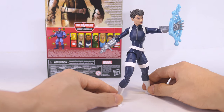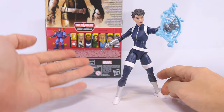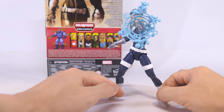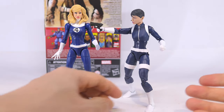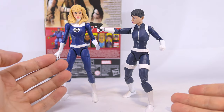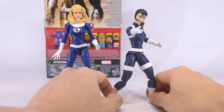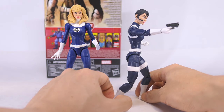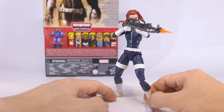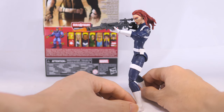Specific to Quake, I think she could have used some power effects, but it's not a big deal because you can borrow them from other characters. However, she also lacks a pair of metallic fists for her to have her fists clenched. For Mariah, I also think she could have used some white fists, but you can borrow those from figures like Invisible Woman or Emma Frost. These white fists definitely give you more display and play options for this female SHIELD body. With the much improved articulation in the arms and knees, combined with compatibility with all Marvel Legends female head sculpts, this body certainly has a lot of army building potential.